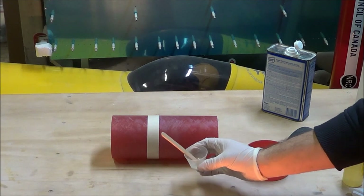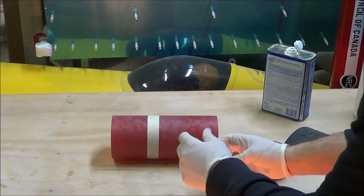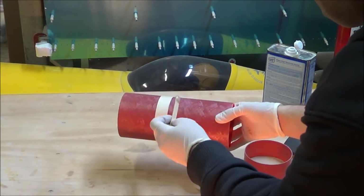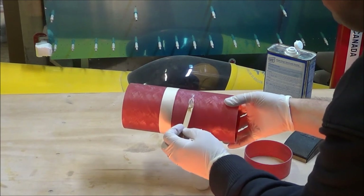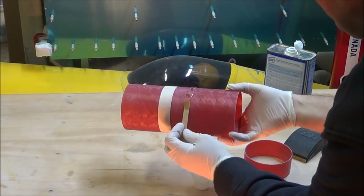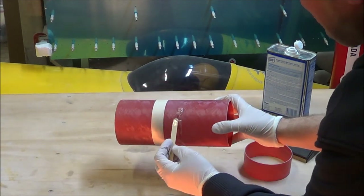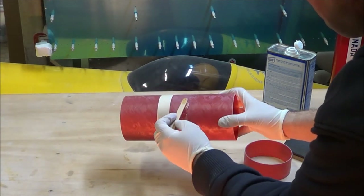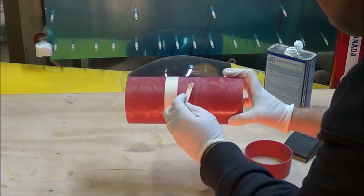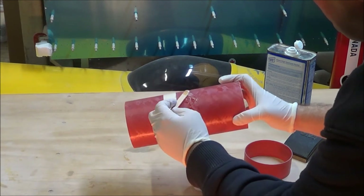With the Bob Smith epoxy mixed up, I'm just going to spread it nice and thin around the avionics bay tube, trying to get even coverage. Once I put the vent band on, I'll be twisting it around to spread the epoxy as evenly as I can. It doesn't look like there's a whole lot of epoxy when I spread it out, but because the tolerances are so close, this will be plenty to get all the coverage I need onto the tubes.